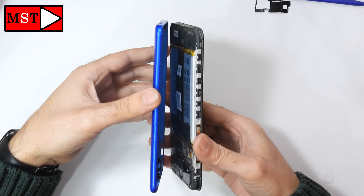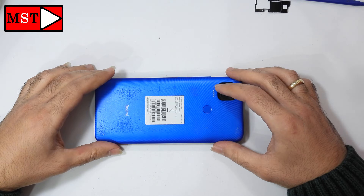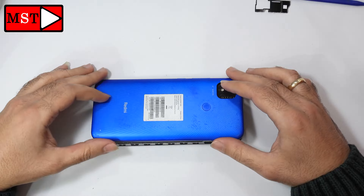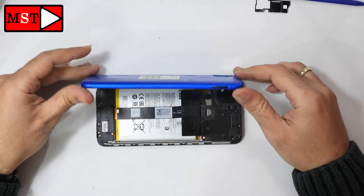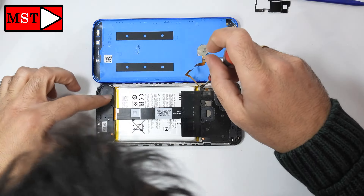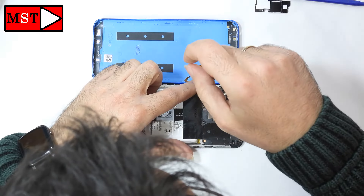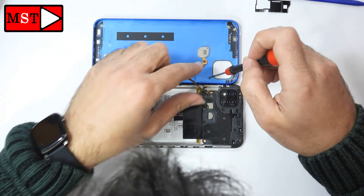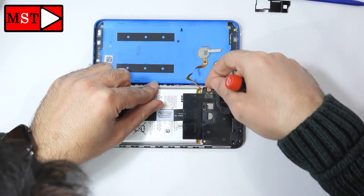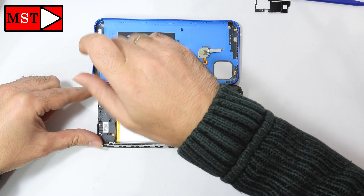As always, the customer brought the device for us to fix it, not to cause additional damage. This is the Redmi 9 model. We have two screws and one shield protecting the fingerprint flex cable — you have to remove both screws, after that you can unplug that flex cable.